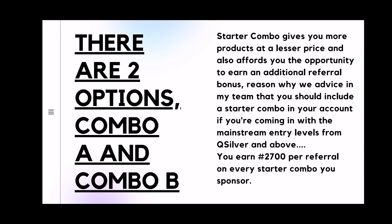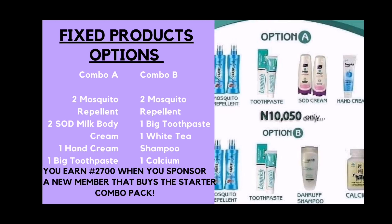You earn starter combo bonuses and also the mainstream bonuses, which is your performance bonus, development bonus and the likes. In starter combo, you earn 2,700 per referral on every starter combo that you sponsor — on every one that you sponsor, not the one that was placed under you. Because starter combo is a promo package, the products are fixed. You get more products for less amount and you also get to earn the additional referral bonus.